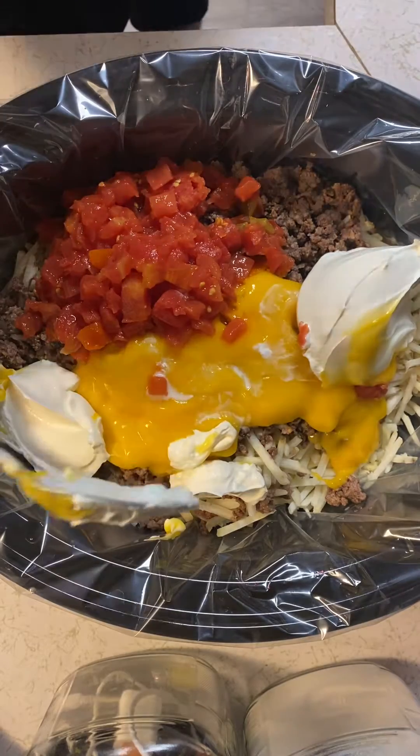We're gonna cook this on low for about four hours or so. On high, you could probably get by with about half that time — around two hours.